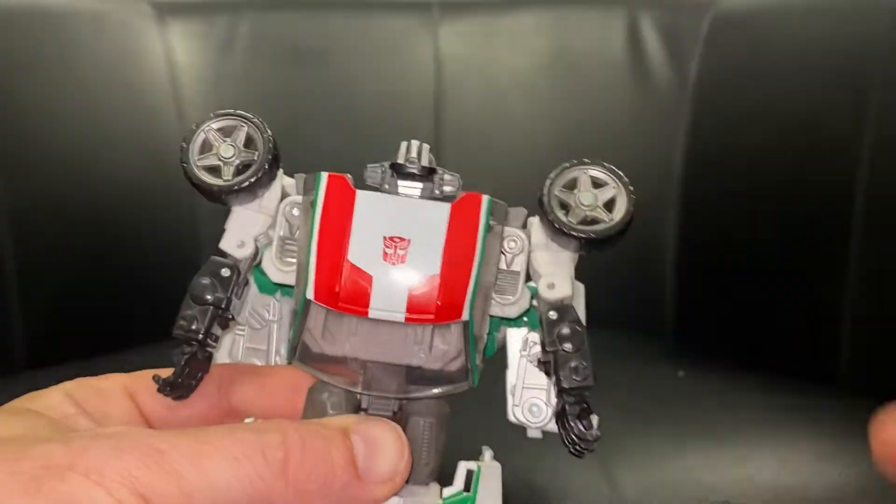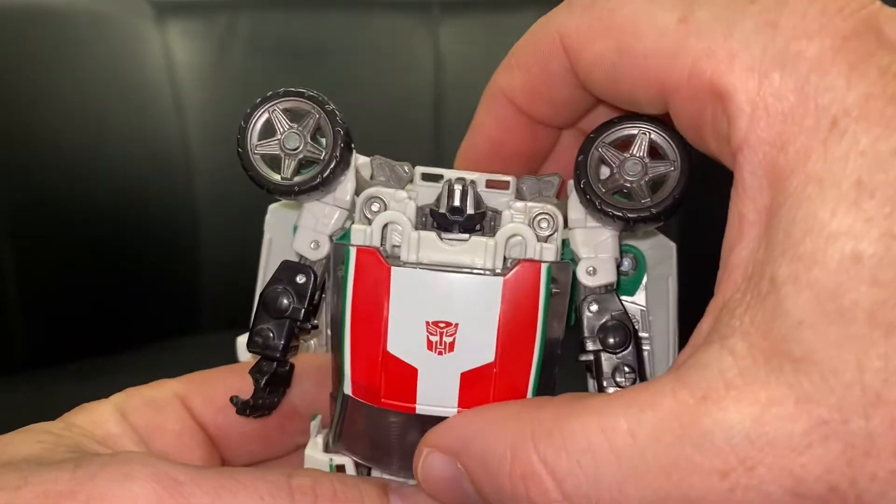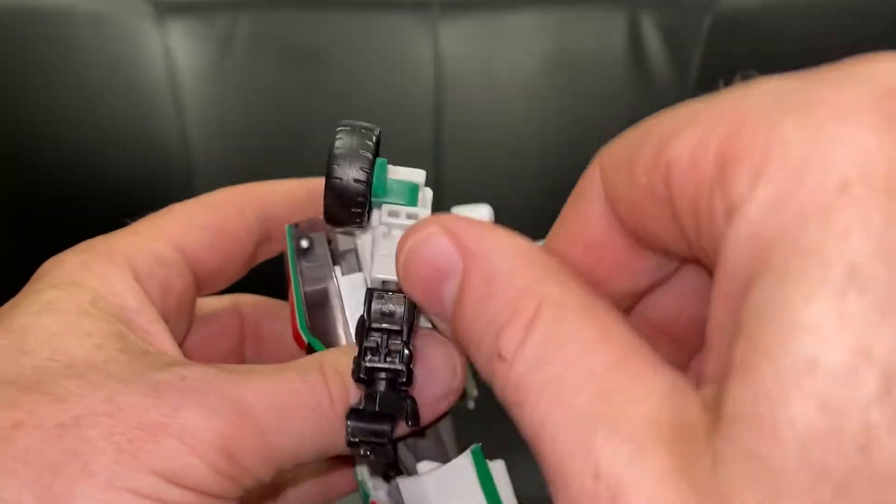This is a bit like an automorph from one of the movie figures. If you push the windshield up, you'll see how everything comes out. That was literally me grabbing the windshield at the back, pushing up, and out comes the head. Most of the hard work is now done.